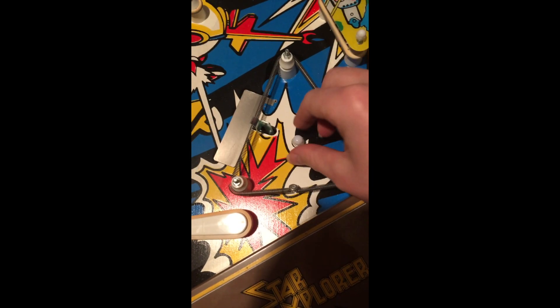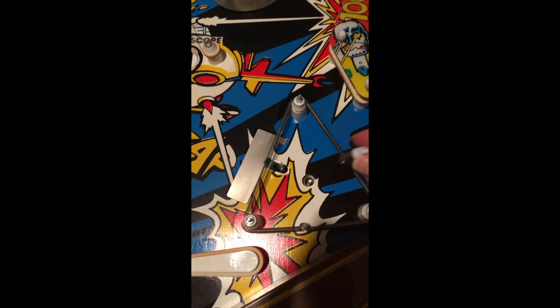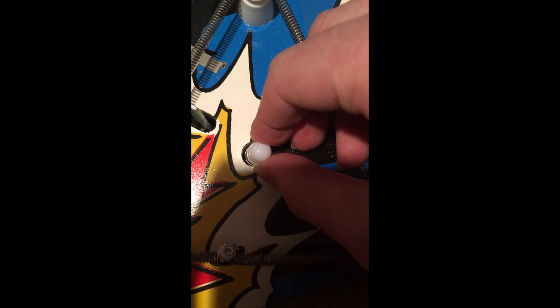All the bulbs in the play field are in. To put these in it's pretty easy — basically take that little notch, find the spot that has a little notch that's open, push it down, and twist it a little bit, and then it should stay in place.